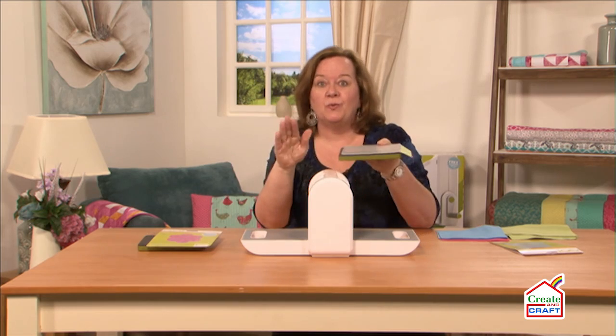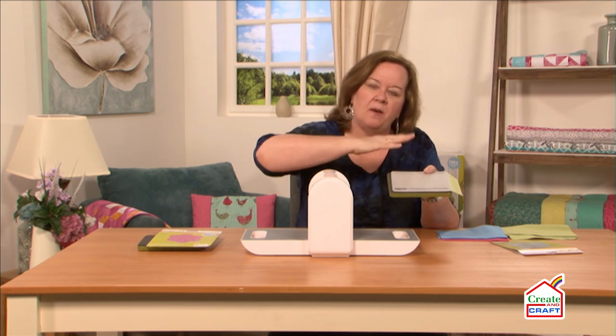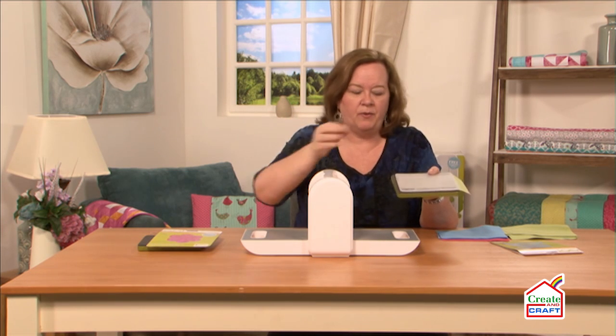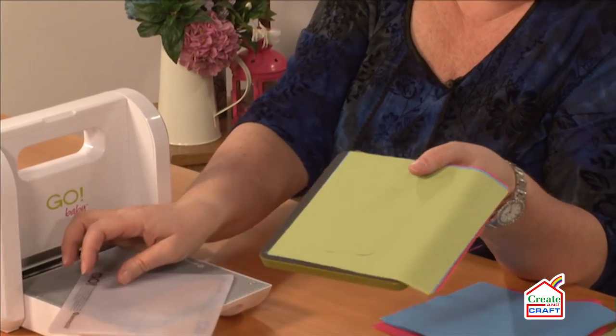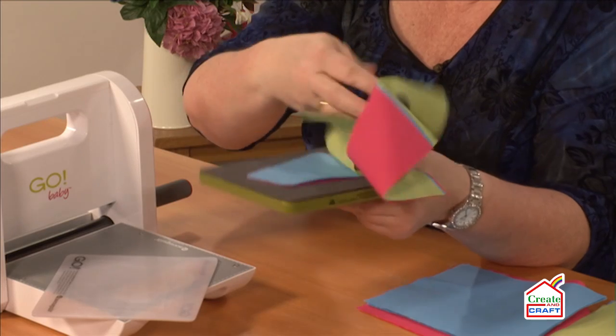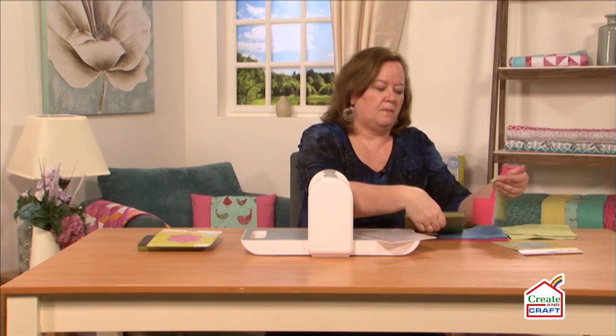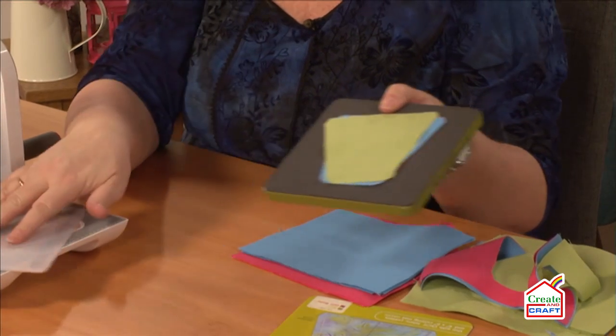Now, this is a really important trick. When you lift off that cutting mat, you don't want to lift it up because all of the pieces will fly everywhere. You just want to take that cutting mat and slide off your shapes. Then pull away the scrap fabric. And ta-da, look, we've cut tumblers, perfect, every time.